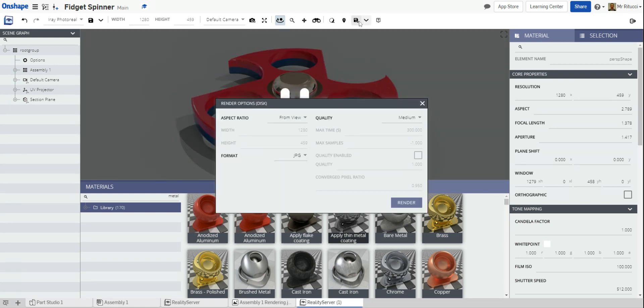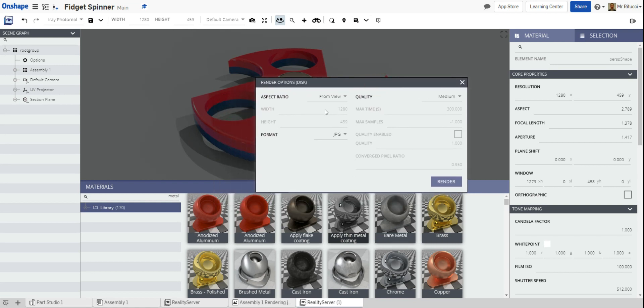To save the render, click 'Render to Disk.' It will ask you what ratio and format — JPEG is fine. For quality, ramp it up to 'Production,' which is the best quality available; the higher the quality the longer the render time. Then click 'Render.' A progress bar will run across and it will render your design. I'll just pause the video and we'll look at the final product at the end.